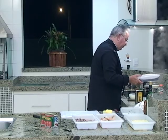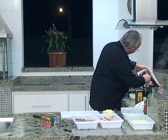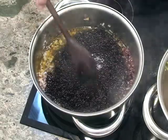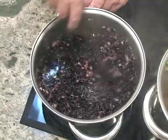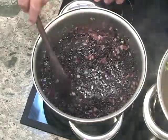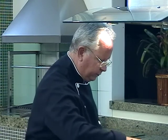Vamos colocar o nosso arroz para cozinhar. Olha a cor desse arroz, preto — bem negro mesmo. Olha a cor que já ficou no fundo da panela só de a gente encostar o arroz aqui dentro. Nós colocamos aproximadamente 200 ml de água para começar essa fritura, esse cozimento. Daqui para frente é só o caldo que vai sendo colocado. Vamos usar aproximadamente um litro de caldo.